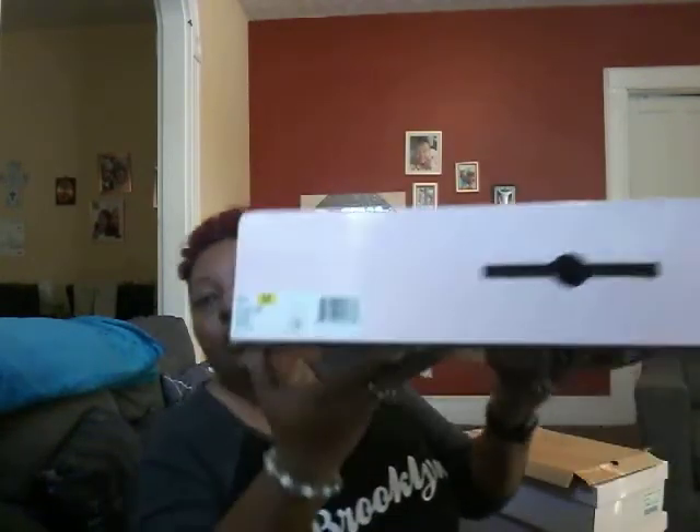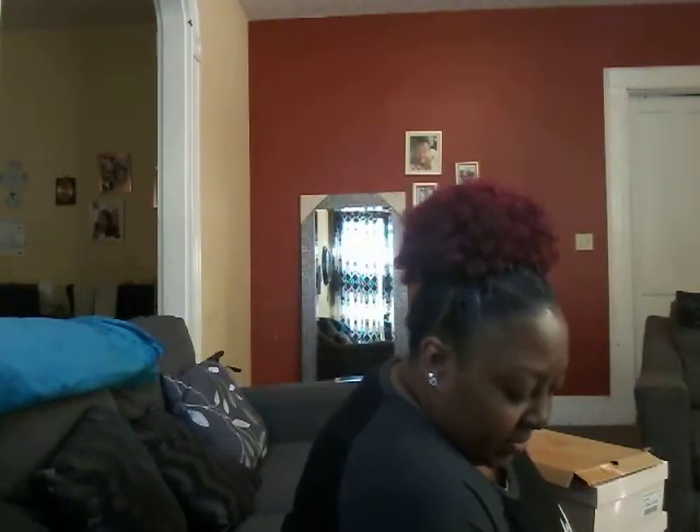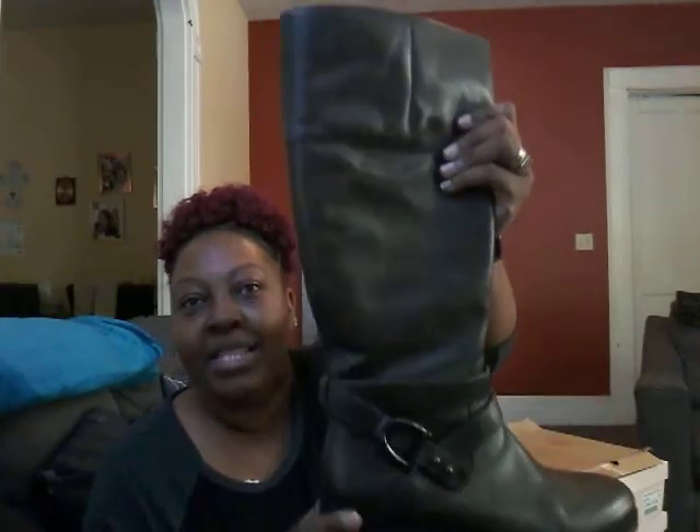My last and final pair is a size 9 and a half. These were actually a gift from one of the ladies I go to church with for my birthday. They are beautiful — a beautiful gray color. I don't have any gray boots, so this is my first pair of gray boots. She knows I love buckles, so she got me a nice buckle boot. It has a little bit of stretch to it, a nice high boot with a zipper — really, really sturdy. The inside is a really nice soft material, actually like a suede material on the inside, which is very fancy. I love the fanciness of this one and I absolutely love these boots.